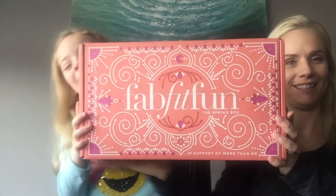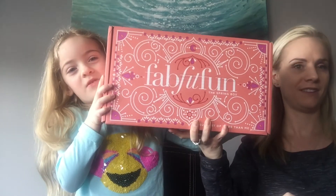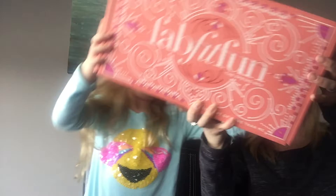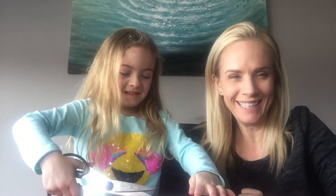Hi guys, it is Brooklyn here and we have mommy in my video today. So let's bring our boxes. This is the weather box where all the weather stuff are in and we have to record it. But the box is called FabFitFun Box. And Brooks has been so excited about this box, we can't wait to open it.